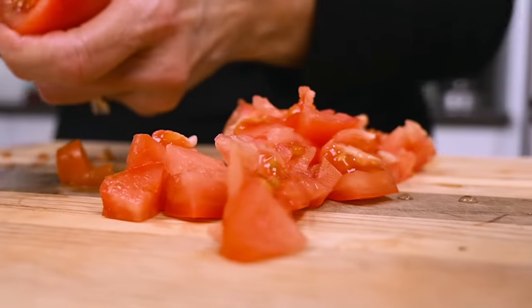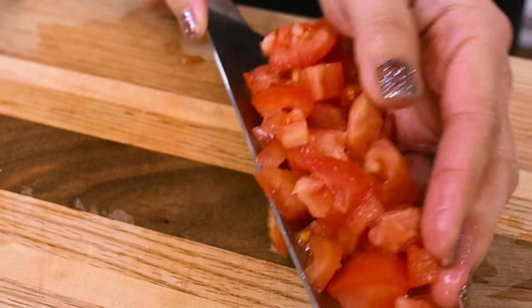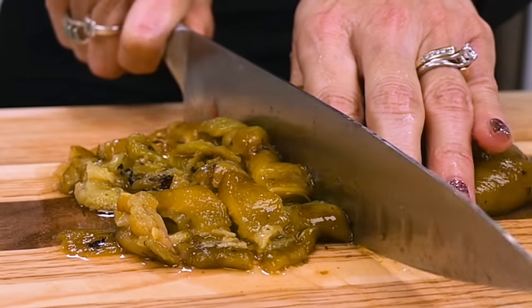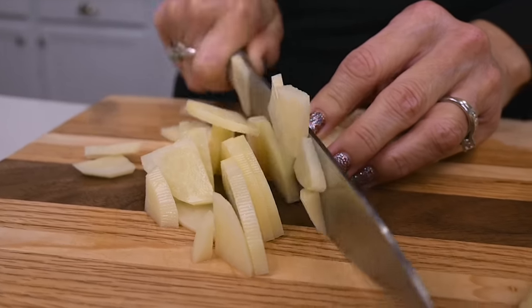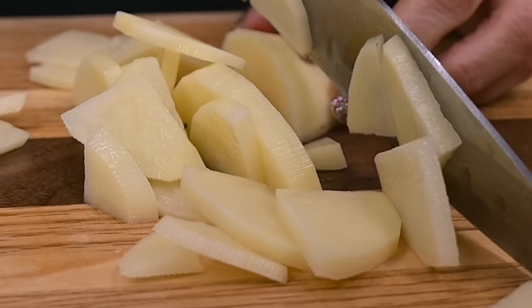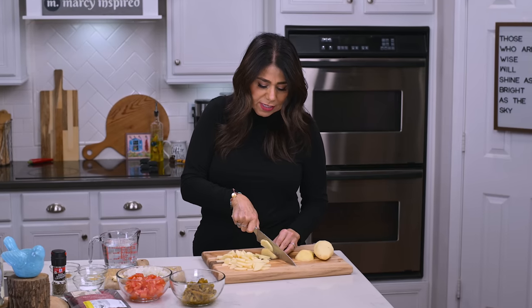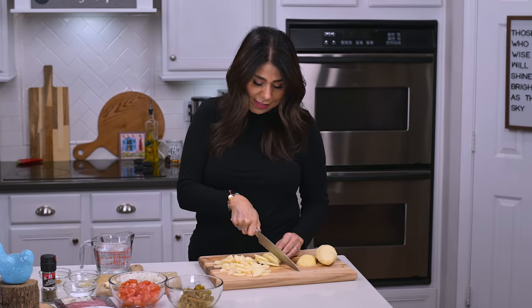I'm first going to prep my ingredients. That means chopping up the tomato, the chili, and the potatoes. You can cut the potatoes into cubes, but this is how my mom always cuts them when she makes picadillo. So now, guess who does it exactly like her?